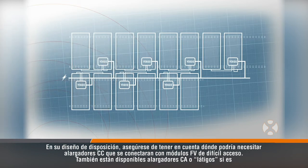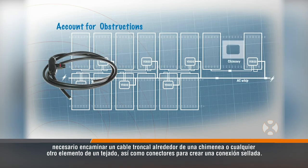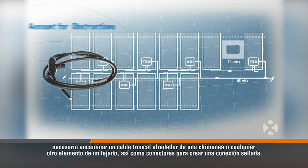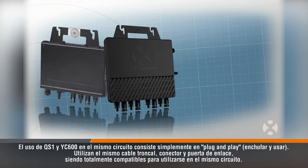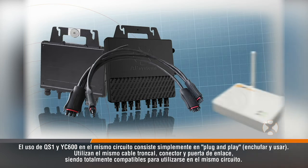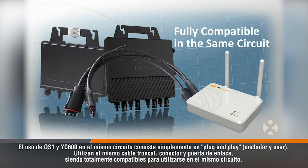AC extensions, or WIPs, are also available if needed to route a trunk cable around a chimney or other roof feature, as well as connectors to create a sealed connection. Using the QS1 and YC600 on the same circuit is simply plug-and-play since they use the same trunk cable, connector, and gateway and are fully compatible to be used in the same circuit.